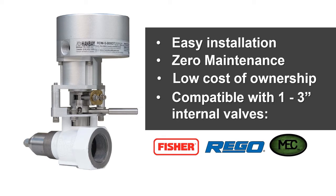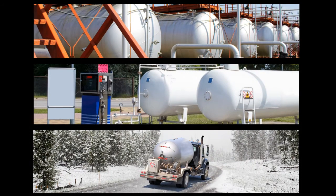Seamlessly control your flow in all types of weather conditions, temperatures, and seasons. The actuator is built to withstand frigid Canadian temperatures, and it's unaffected by humidity, snow, and ice.